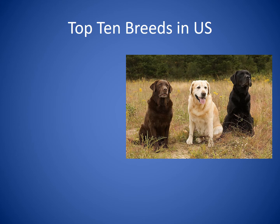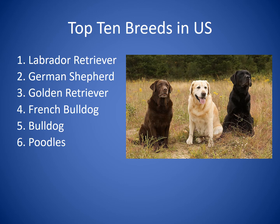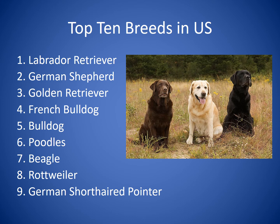Let's talk about the top 10 breeds in the United States. Number one is the Labrador Retriever. Number two, the German Shepherd. Number three, the Golden Retriever. Number four, the French Bulldog. Number five, Bulldogs. Number six, Poodles — all sizes. Number seven, the Beagle. Number eight, the Rottweiler. Number nine, the German Short-Haired Pointer. And rounding out the top 10, the Pembroke Welsh Corgi.